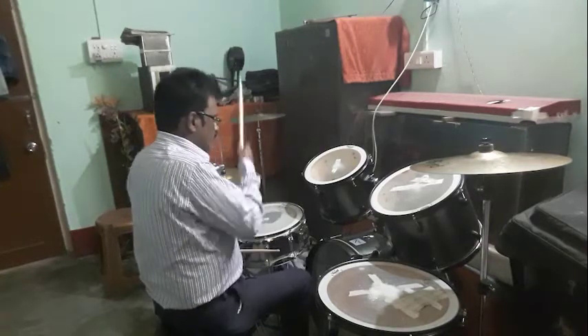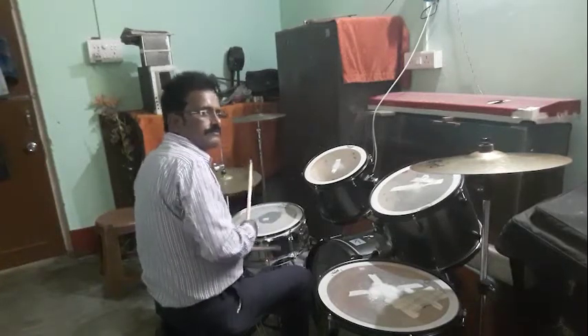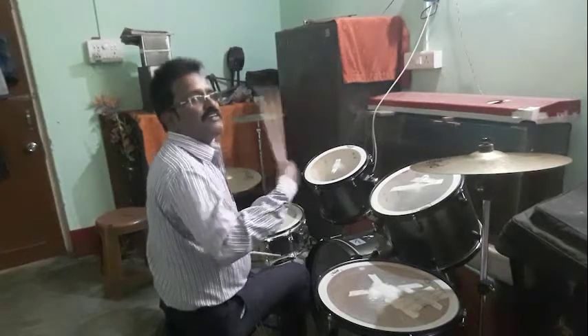Slowly I will show you. And now we will play the bass pedal faster.